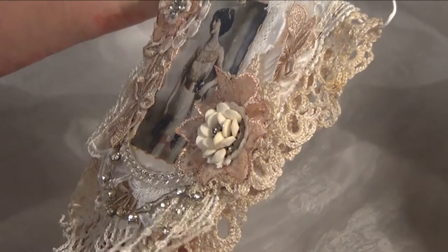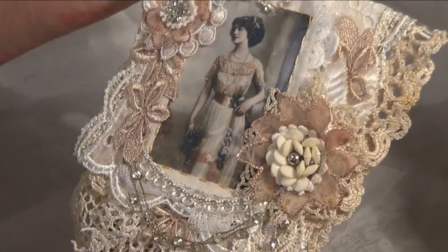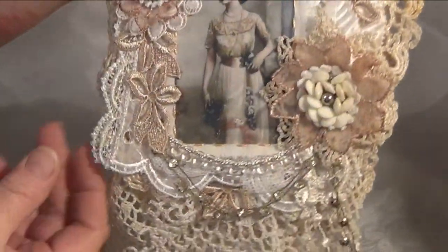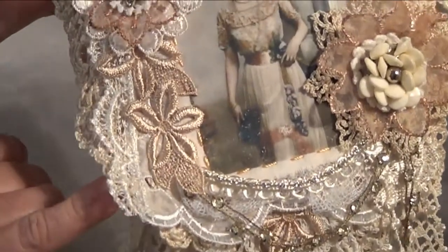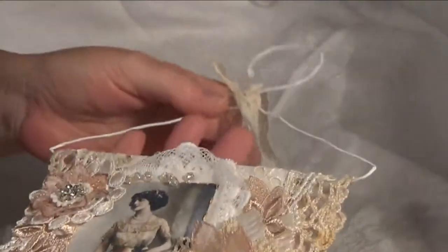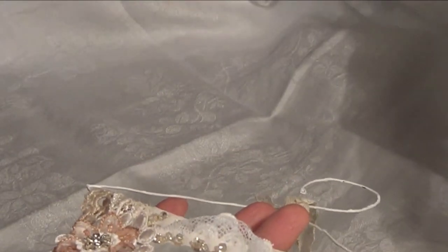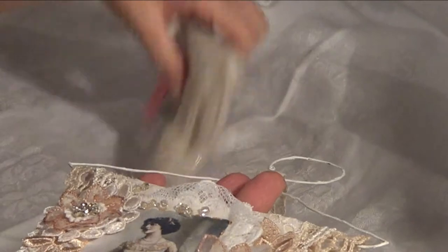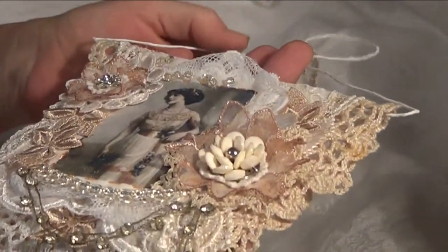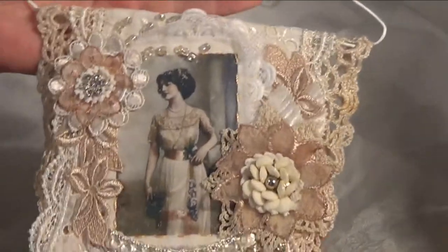I think that's pretty much it on the front there. Lots of layering. I also have this beautiful lace down the side here — goes down both sides — and that is this lovely lace here from Rosanna, who also sent that with her matchbox. Thank you so much, Rosanna.